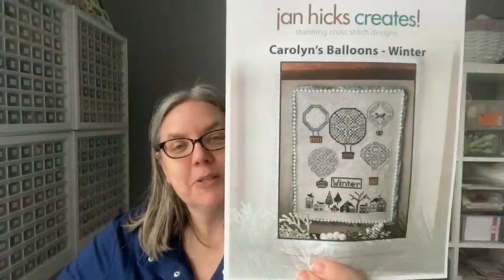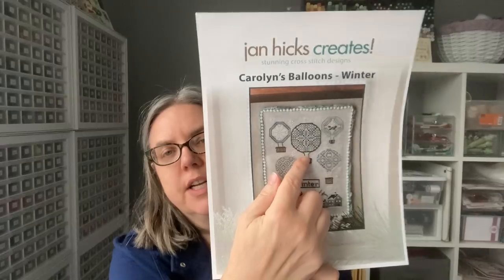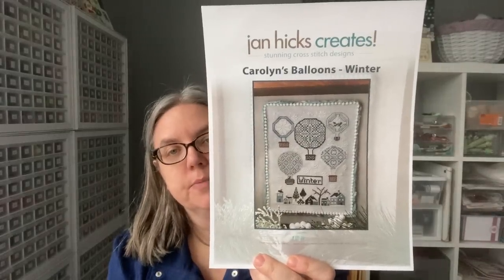Another one that has a lot of counting is Carolyn's Balloons Winter — this is the winter version. I finished the autumn and it's from Jan Hicks Creates. Yes, I do know that spring is being released during market. I have seen it. You're going to see a lot done on this balloon right here, this main balloon.